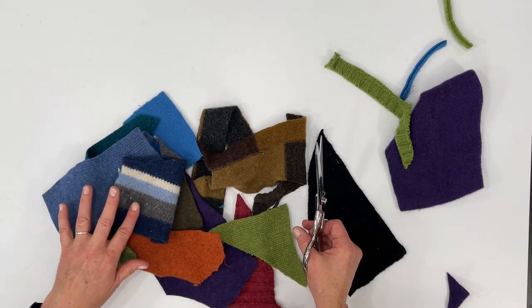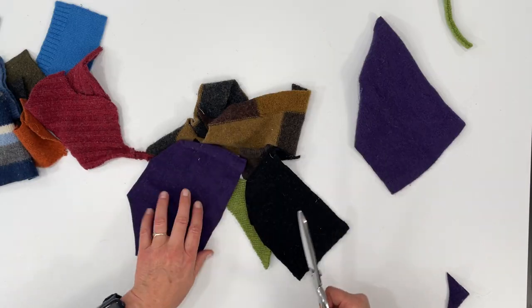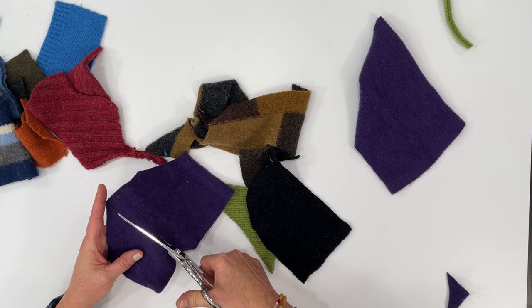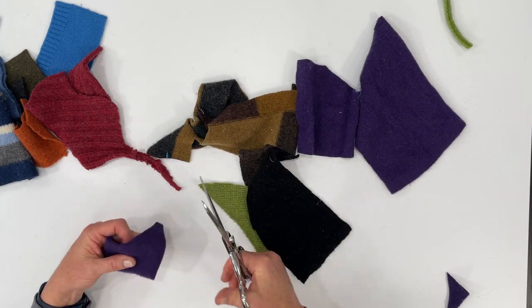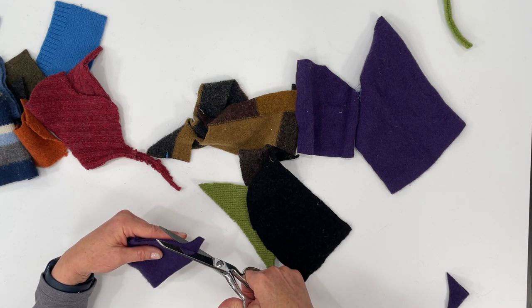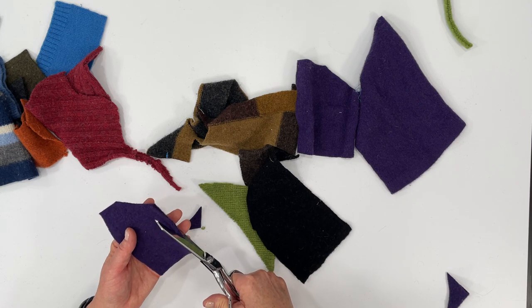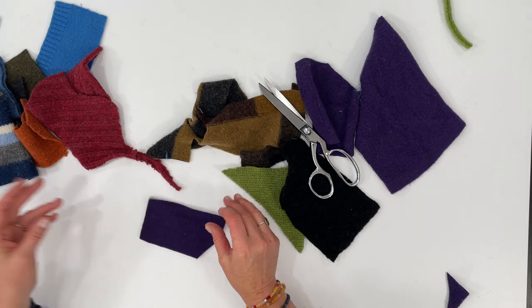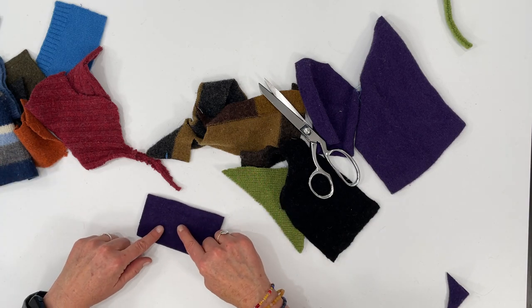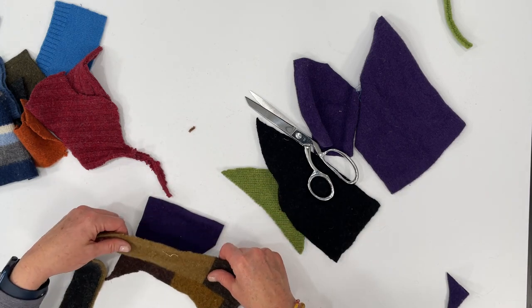The rest of these look pretty good and we'll just work with that. Just choose a piece. I'm going to get rid of that point there and that little piece of a seam, and then pick another color that you want to join next to this. Let's use this brown.